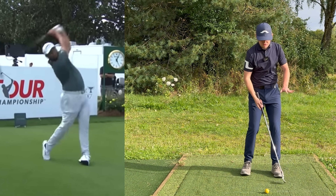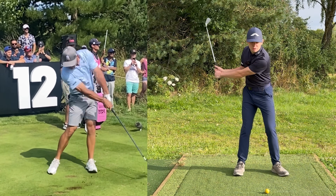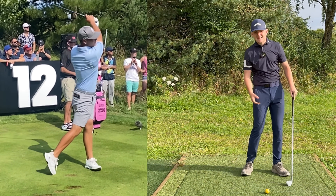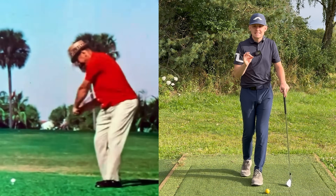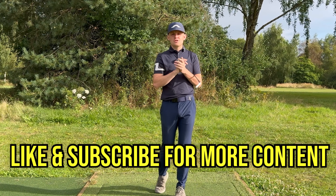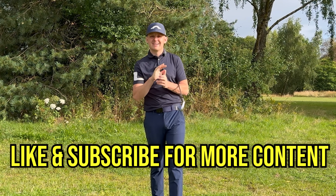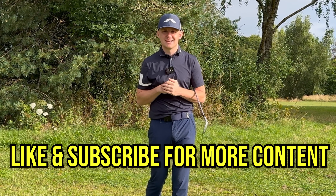After that I'm then going to take you through two simple drills that are going to teach you — once you fix those root cause issues — how to rotate and how to get your body in the correct position. They are amazing exercises, so simple but so effective. If you could please give the video a like and the channel a subscribe, it massively helps me out and allows me to produce more content just like this.